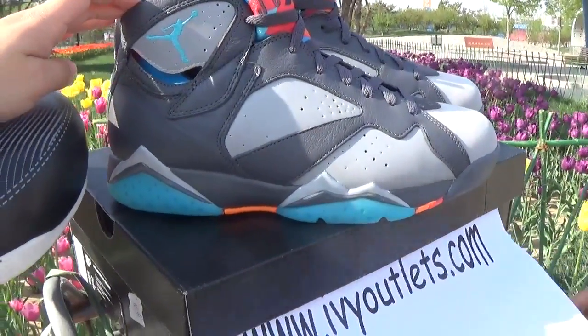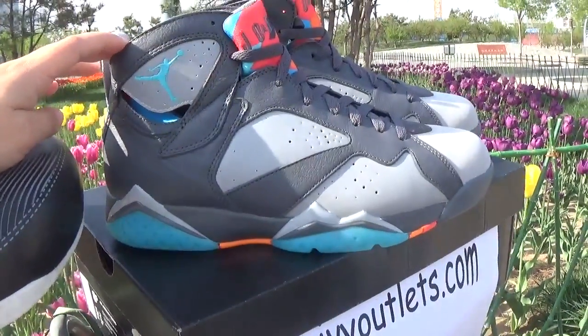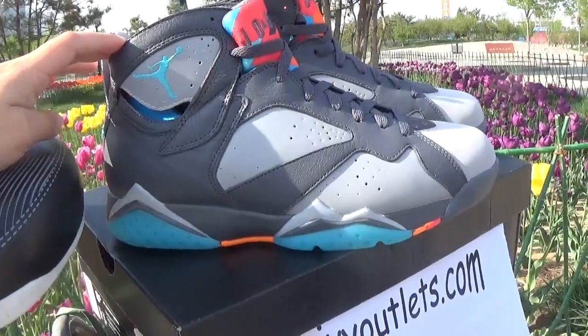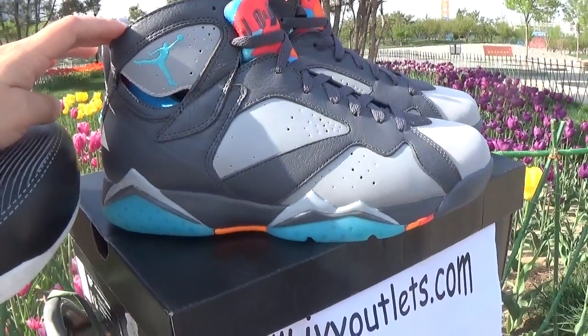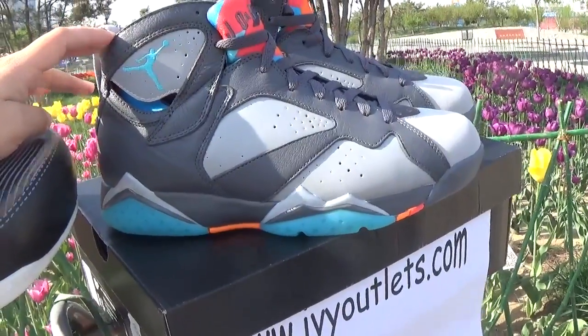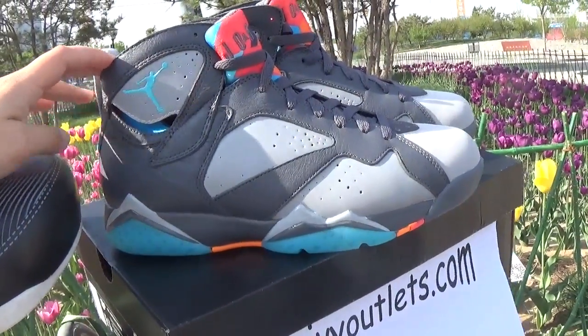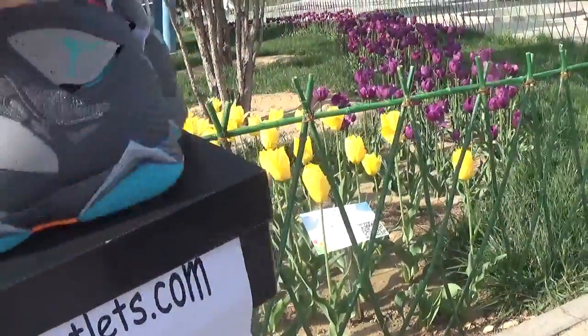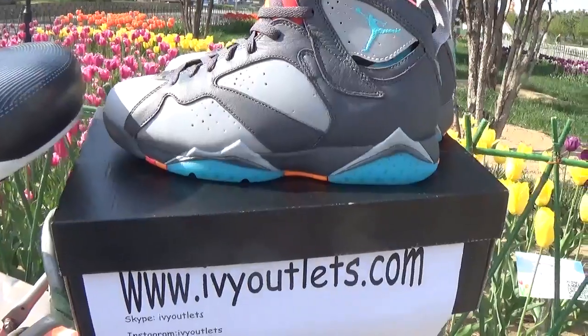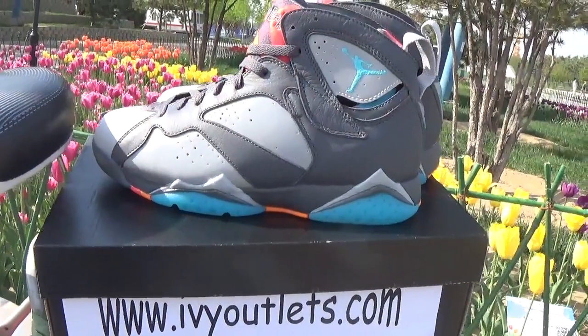So, if you guys are interested in this shoes, please just comment my video. And I give you a discount if you order from us. And every guy who watched the video for us, we can give him a big discount. Okay, thanks for watching. Bye-bye.